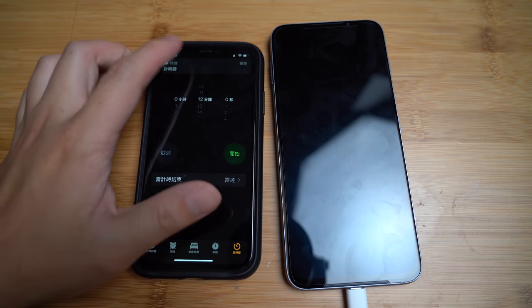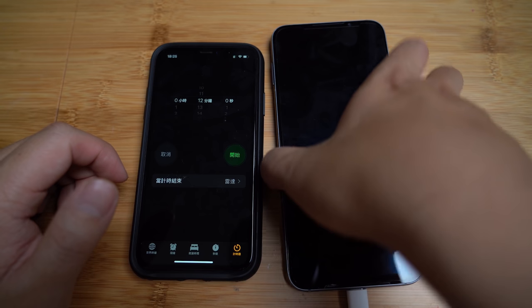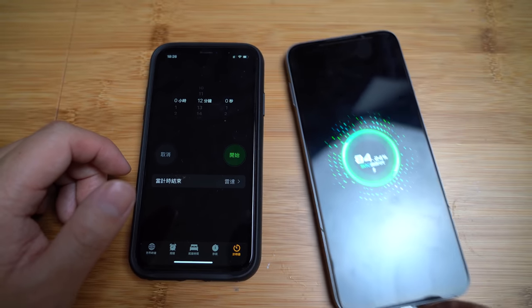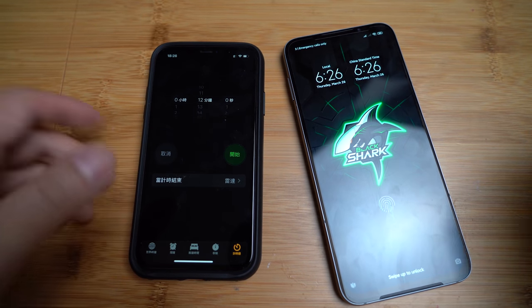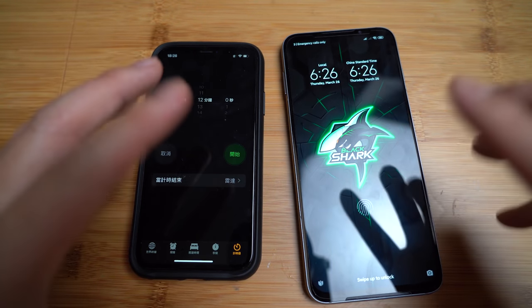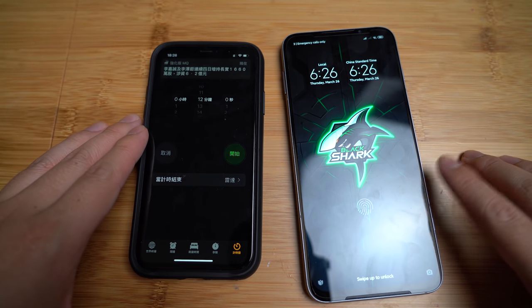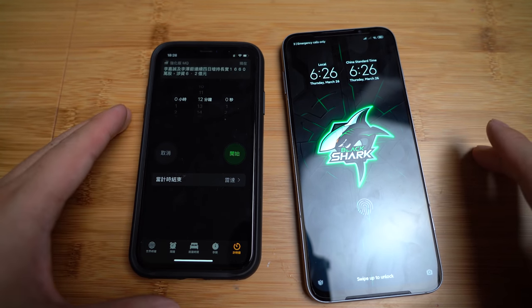Alright, so the 12 minutes is up, and the result is 84% — still 16% to go. Not quite what they said on the website, but still, a 35% gain in 12 minutes is still incredible.